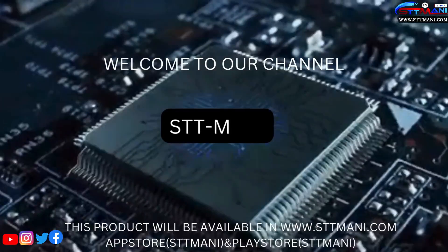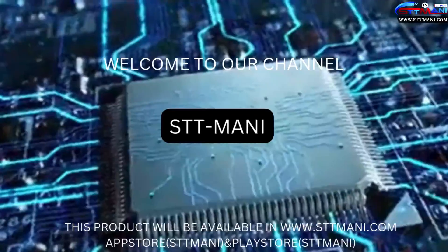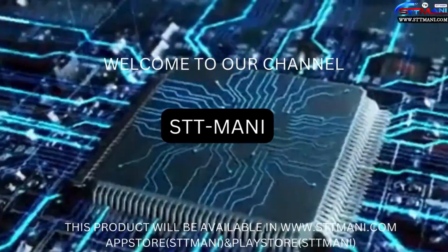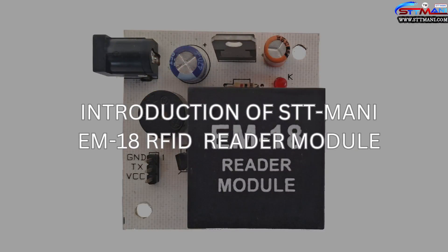Hello viewers, welcome to our channel STTMoney. This product is available at www.sttmoney.com, App Store and Play Store. Today we are going to learn about the introduction of the STTMoney EM18 RFID Reader Module.